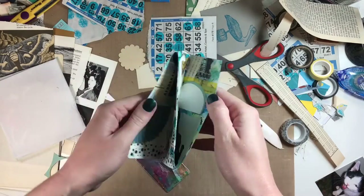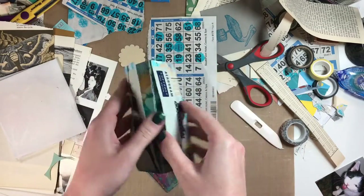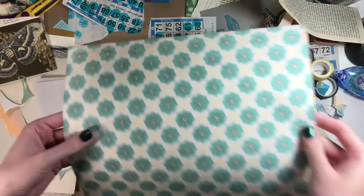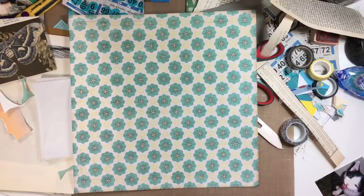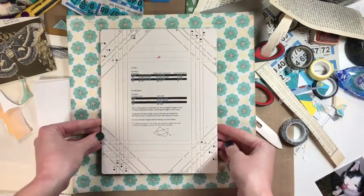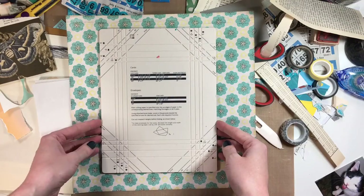Hey everyone, it's Tara. So today I have to make an envelope for this never-ending art card I made for a swap. I thought I had an envelope that I could use, but it turned out to be a little bit too small. So I'm just going to use a piece of scrapbook paper and the little envelope scoreboard thingy I have.